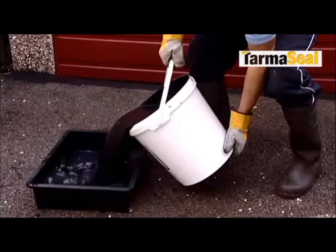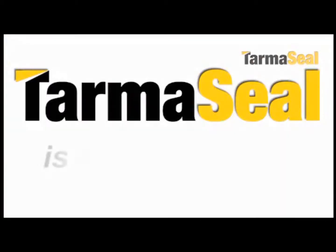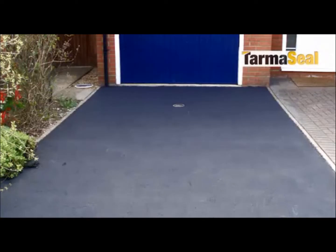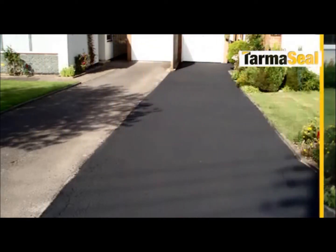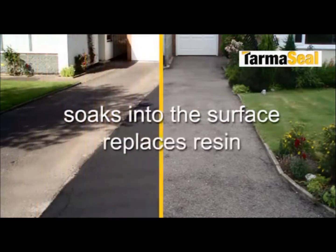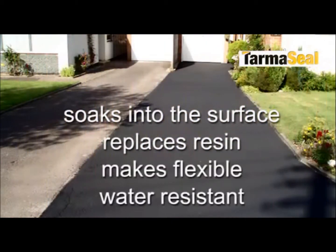Your tarmac is now ready for the final stage of the restoration process. Tarmaceal should not be confused with tarmac paint. The reason Tarmaceal is so widely used by professional contractors is that it does so much more than just colour the surface — it soaks into the surface of the tarmac, replaces lost resins and makes it flexible and water resistant again.